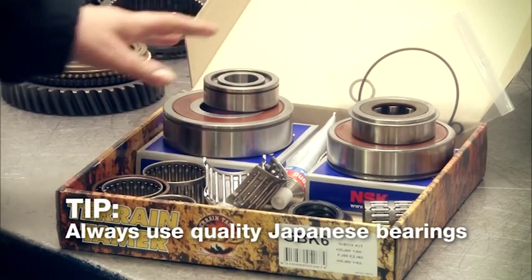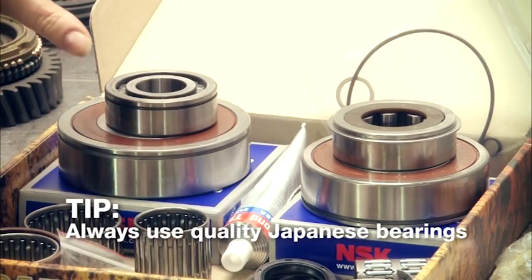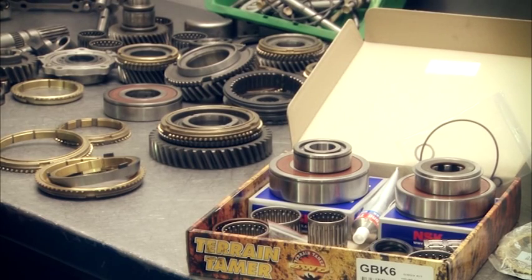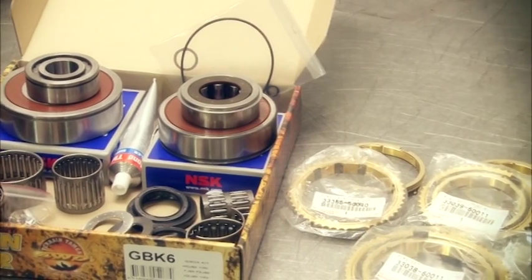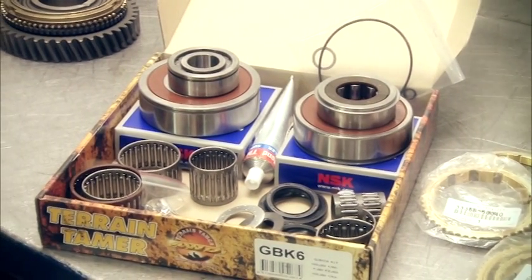Here you can see we've got NSK and Koyo. The other two are Natchi and NTN Japanese bearings. You wouldn't expect to pay anything less than $500 for a good quality rebuild kit, and depending on what model you have, it can cost up to $800. So always look for quality bearings — you really don't want to be stuck in the middle of the back of Burke when you've used low-quality bearings for your gearbox rebuild.